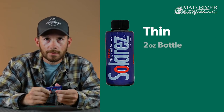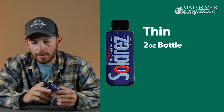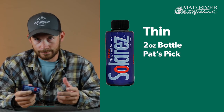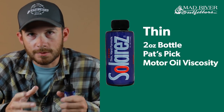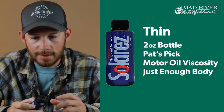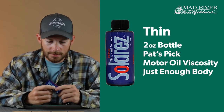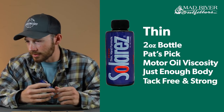Next one is going to be the thin, which comes in the blue bottle. We carry it in the two ounce size here in the shop. If you're going to have just one to start out with, the thin is probably the best all-around — you can do the most things with it. It's obviously a little bit thicker than the bone dry and has some substance to it. You can build up heads, do wing cases, shell backs, things like that. It's got just enough body that you can build up heads, but you've got to work with it a little quicker because it will start to run. It's also tack free and just incredibly strong.